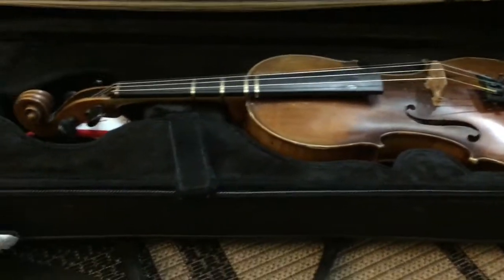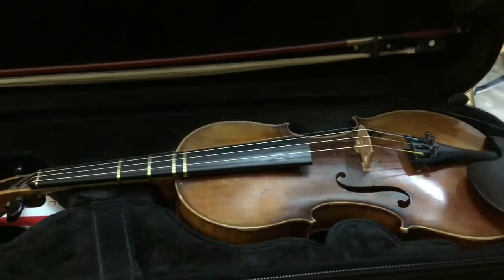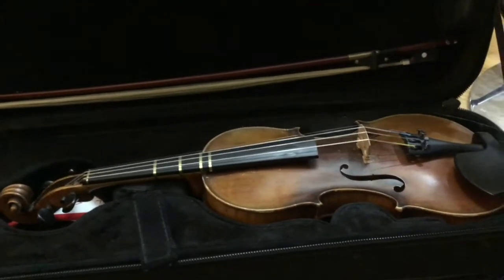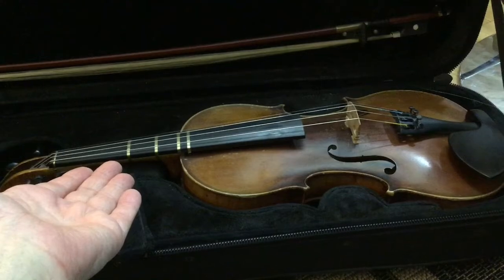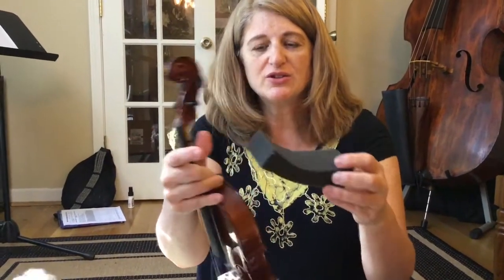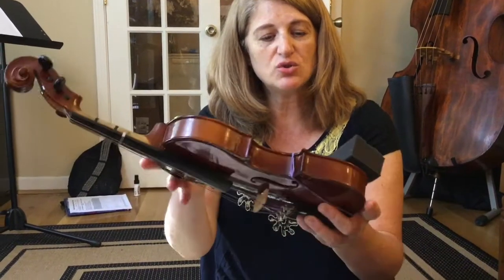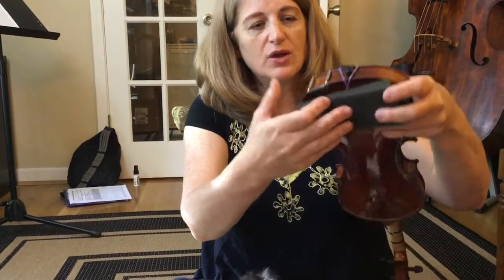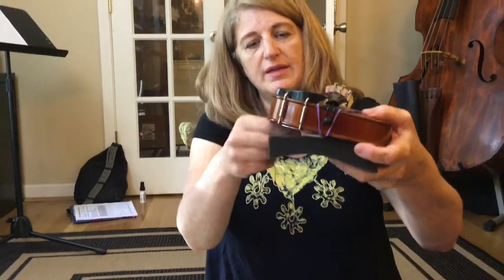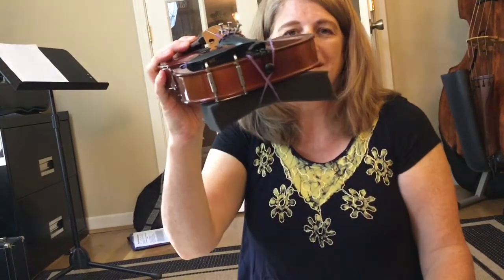A safe place to pick up the instrument is the neck. Put your fingers underneath the neck and pick it up. Before you pick it up, make sure you're standing — stand up first, then reach down and pick it up and put it under your right arm. One side is curved and one side is flat. You're going to put the flat side up against the violin with the shoulder rest — the thinner part near the chin rest and the thicker part on the other side. Put it there and wrap the rubber bands around. That's how you put on your shoulder rest.